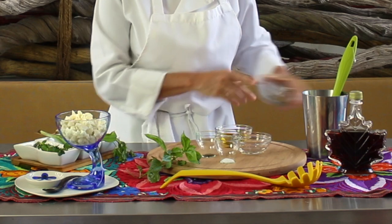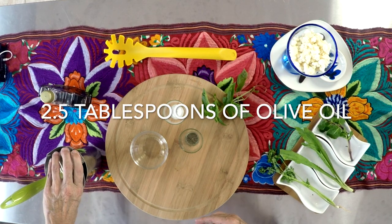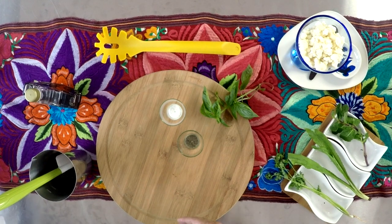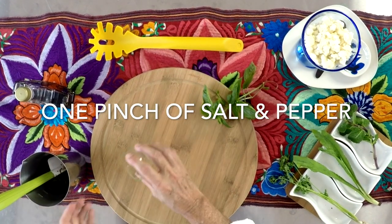We're gonna place all the chopped herbs into our immersion blender bowl. Now we're gonna add some olive oil — this is extra virgin, cold-pressed olive oil — some white wine vinegar and a pinch of salt and pepper.